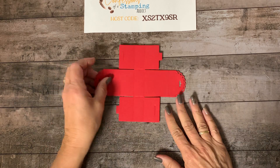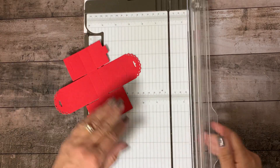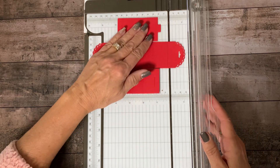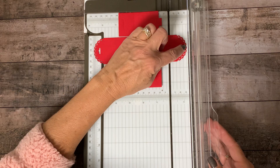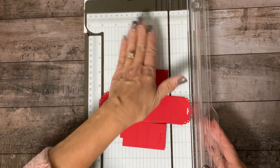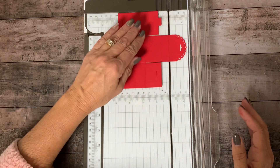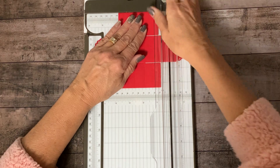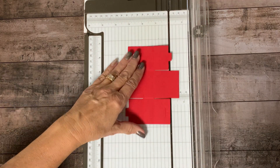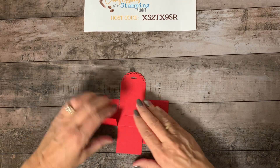We're going to use the little treat box dies and trim off a little bit of the front. I already marked it from making a sample, but I want to show you where I cut so you don't have to figure it out. Take the right-hand side with the cute little scallop and put it at the one and one-quarter inch mark. Line the top of the scallop to that mark on the slider area and then just cut.